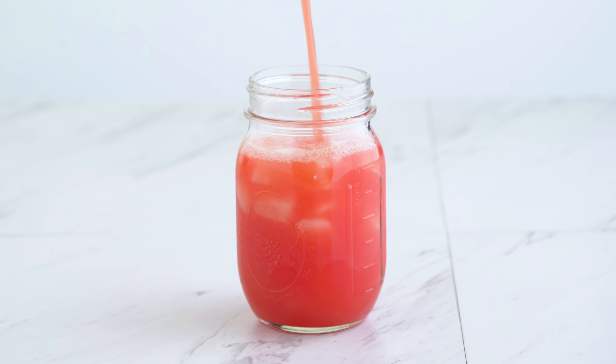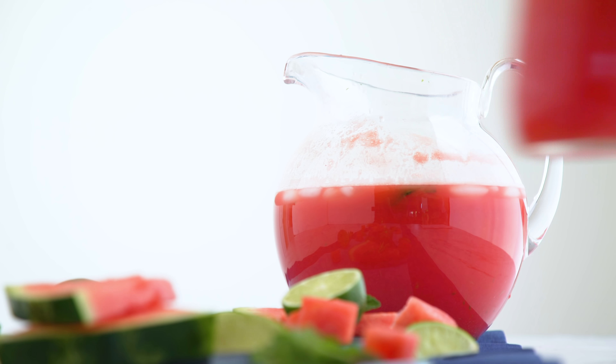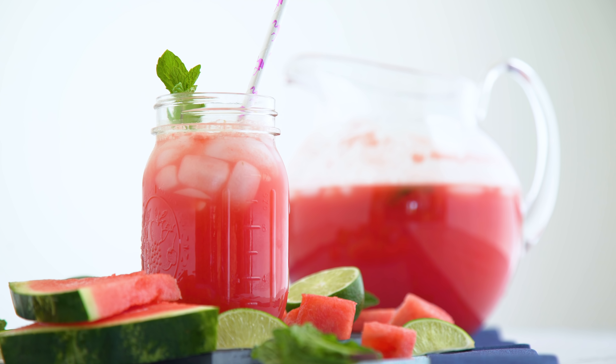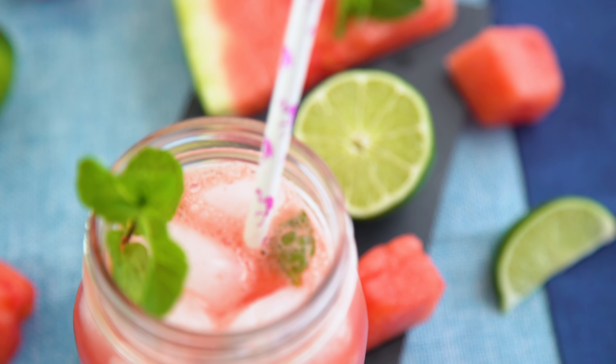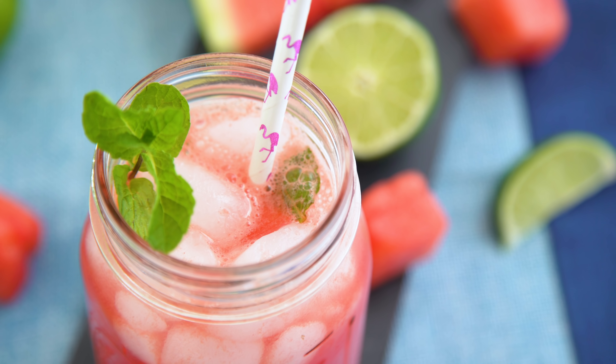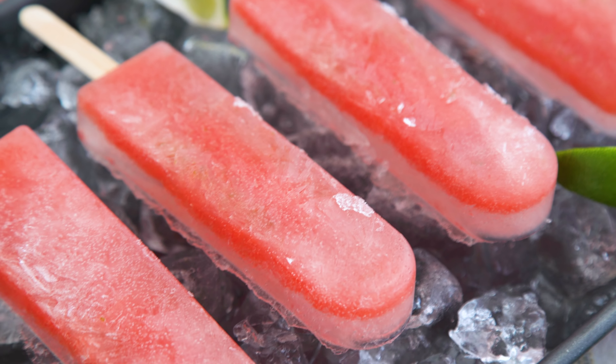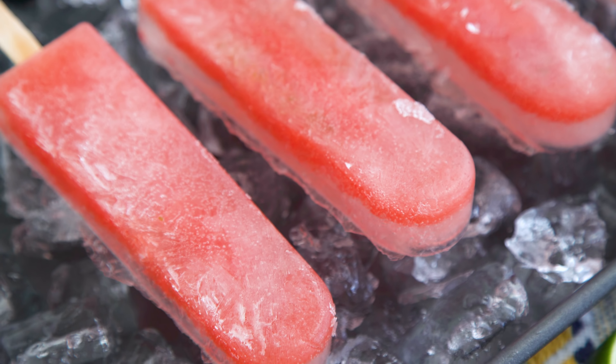Of course, you can make this a lemonade and use lemons instead, and you can use regular water instead of seltzer, but I love the bubbly in this one. I also love that watermelon in summer is so sweet, I need no sweetener at all. Just like before, this mixture will freeze well as popsicles, and if you've never tried fizzy pops, now is the time.